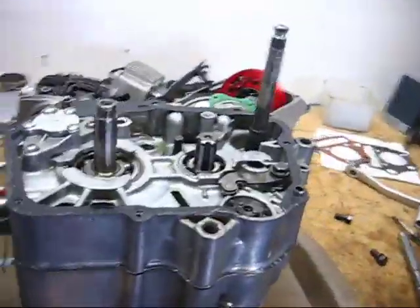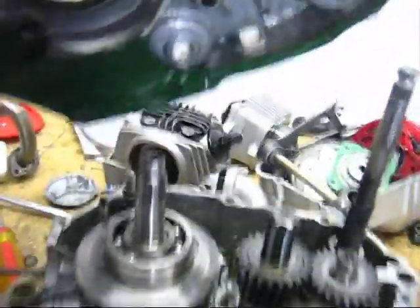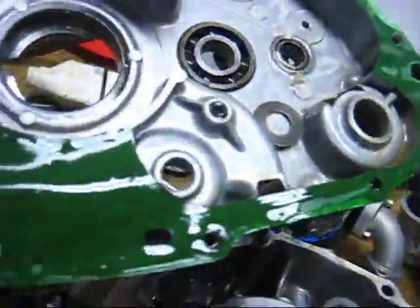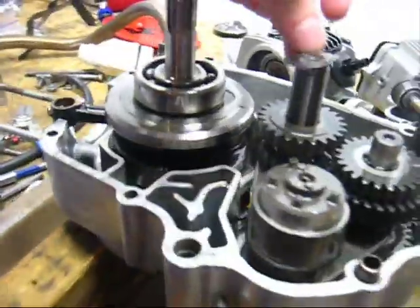I got all the bolts off my case. Now I'm going to split it. There are a couple of washers there — don't lose them. Get that little washer and put it back right along.